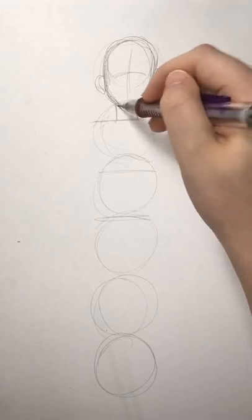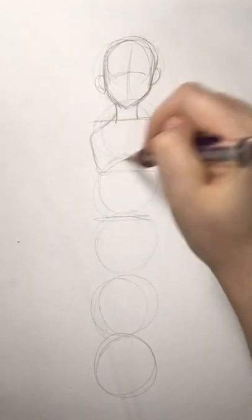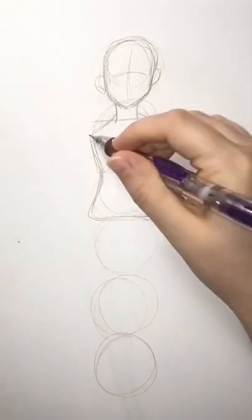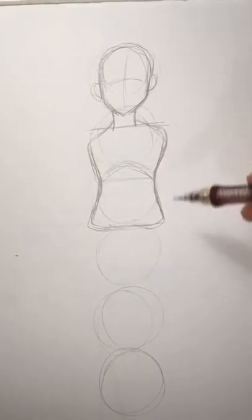Next is the neck. Just make sure you don't make it too thick and not too thin so it's not a stick. Then I just block in where the chest is and then right before the hips, kind of making it an hourglass figure. Should look something like this.